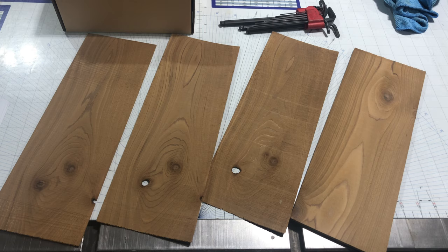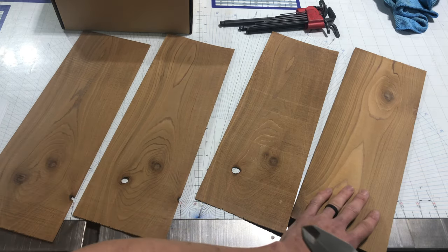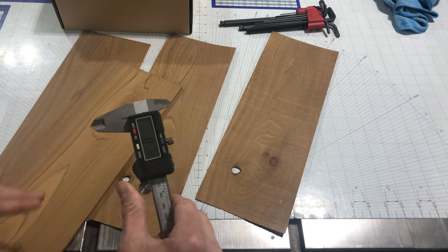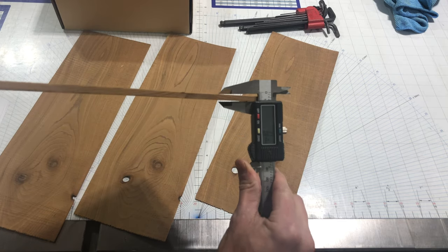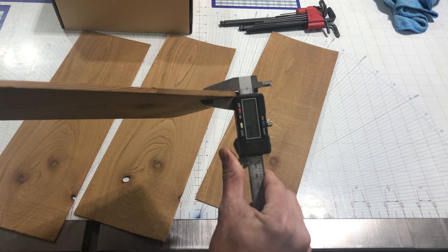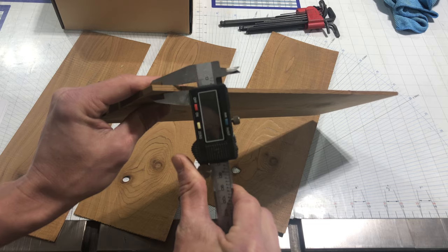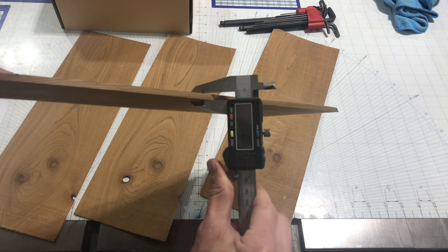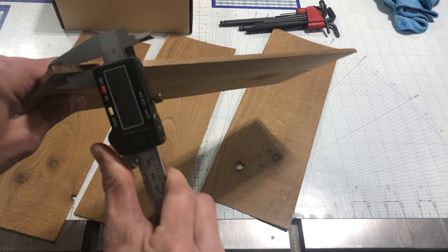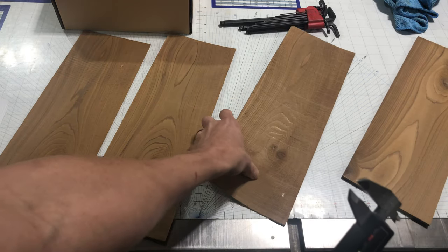Let's measure these and see what thickness both cuts came out to and how consistent they were for the different feed rates. Starting with the Timberwolf blade: we've got 7/32nd, 13/64th, 13/64th — flipping it over — 7/32nd, 7/32nd, and 7/32nd. So pretty consistent all the way around.